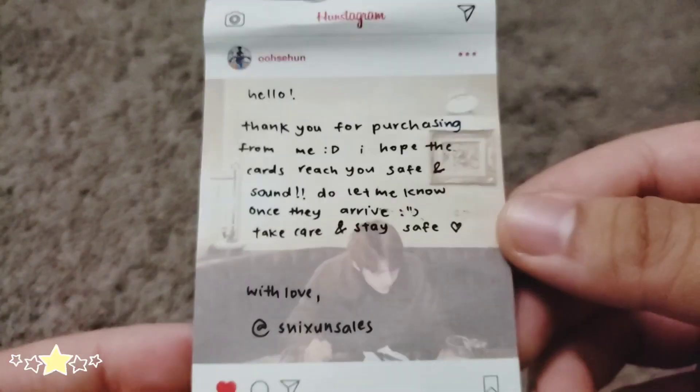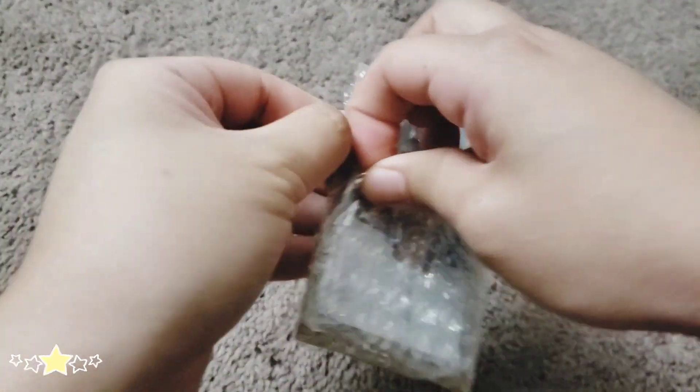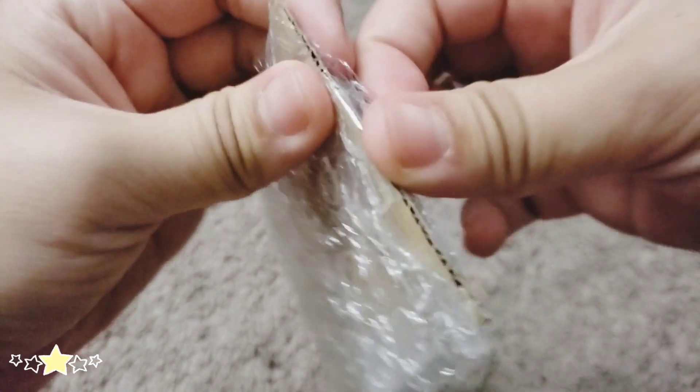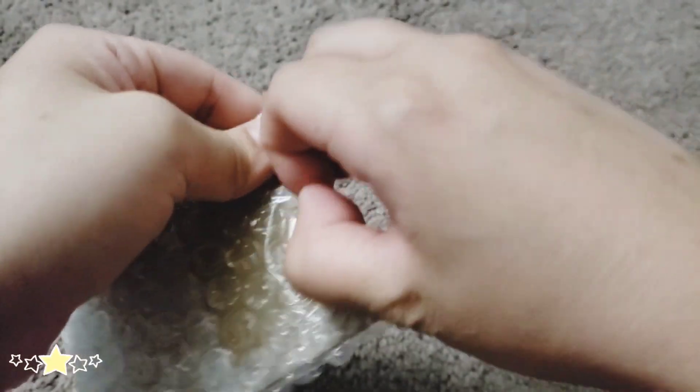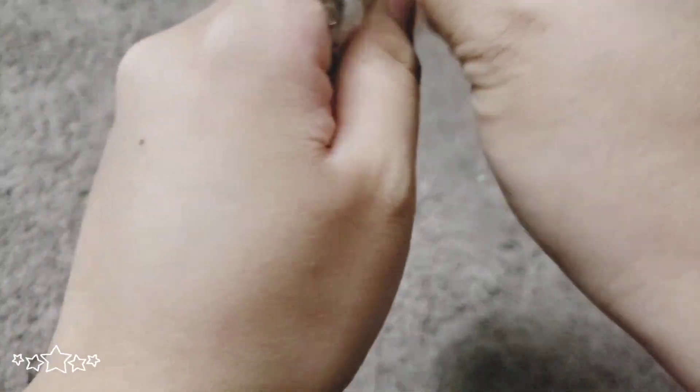Here's a note. So these are Sehun's non-album photocards. As I've said before, the majority of the stuff I purchased from Singapore are Sehun non-album photocards. I don't really know why there's a lot of them in Singapore, because I think I bought from three different sellers, and the majority of them are Sehun non-album photocards. I think just one had Sanyo.